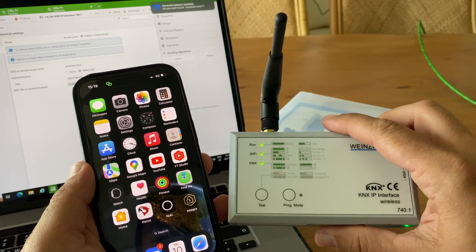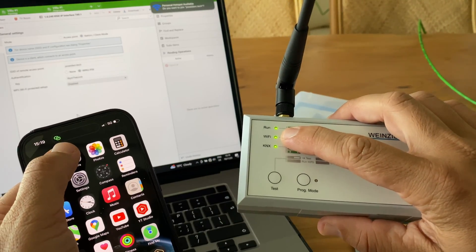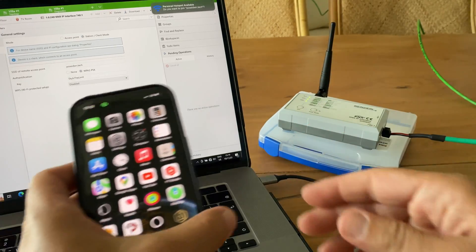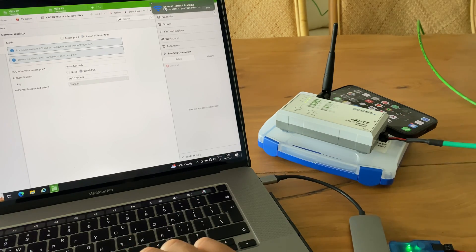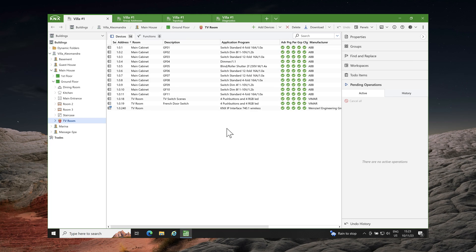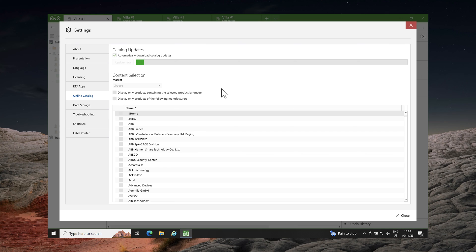The KNX wireless interface has successfully connected to my iPhone's hotspot. ETS6 has successfully discovered the KNX wireless interface. Now that I have an internet connection, the online catalog is available.